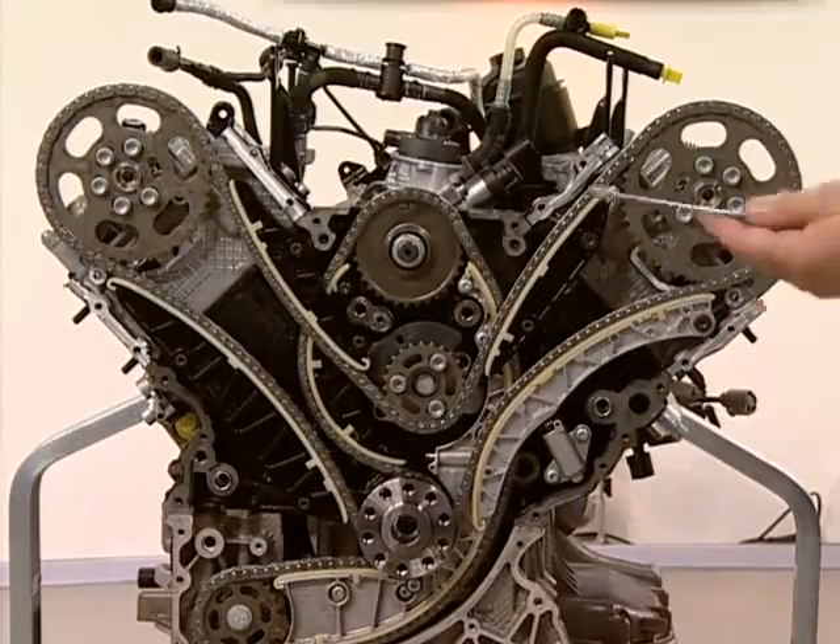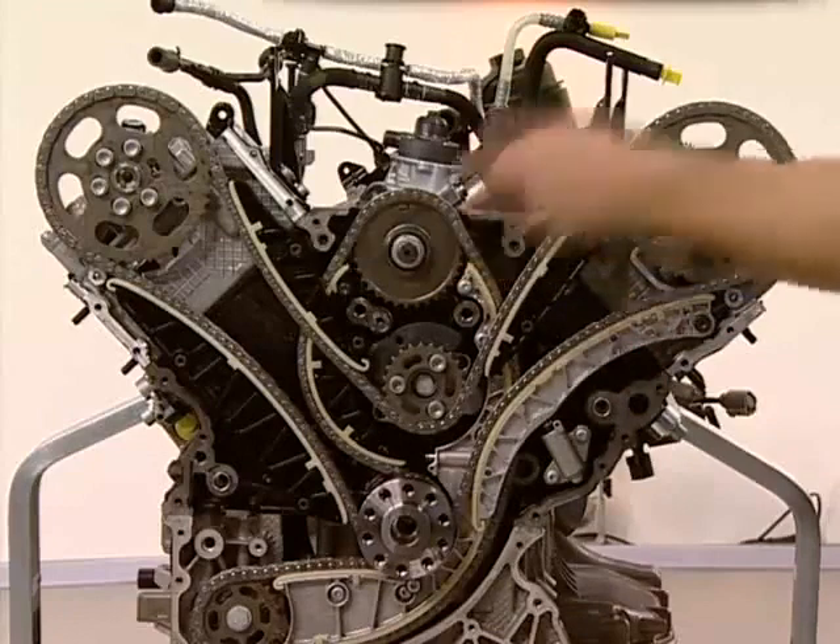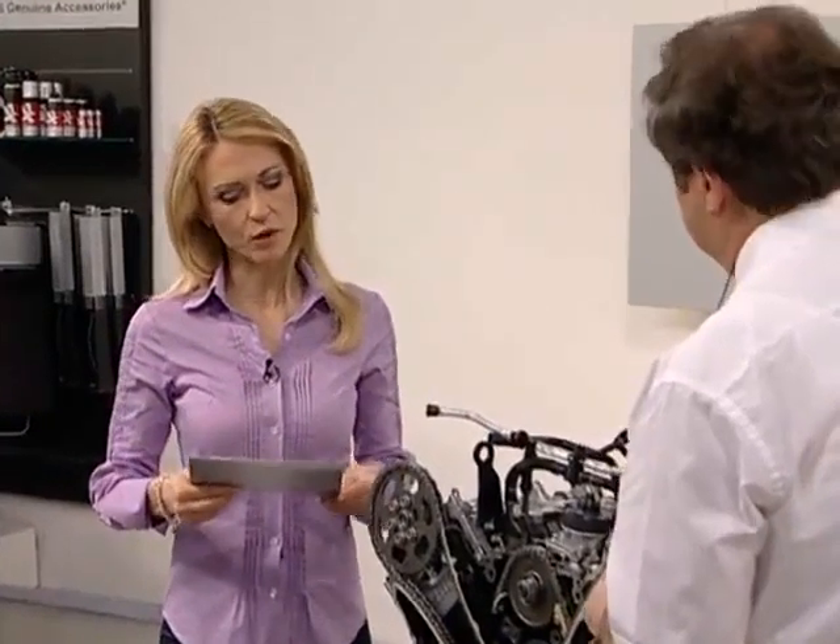There are fewer components overall — two chain tensioners instead of four, two chains instead of four, and fewer guide rails. All these changes make for a lighter engine. The weight has been reduced by 25 kilograms — a big saving from one generation to the next. That brings us on to our next topic: second generation Audi 3.0 litre V6 TDI thermal management.